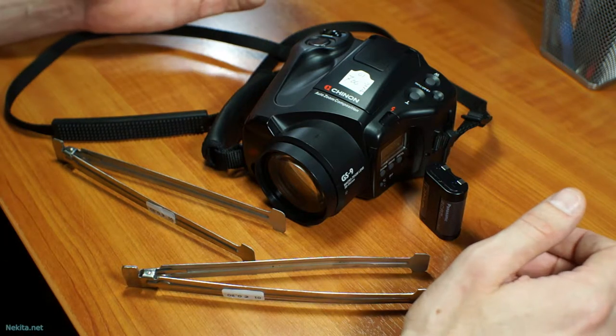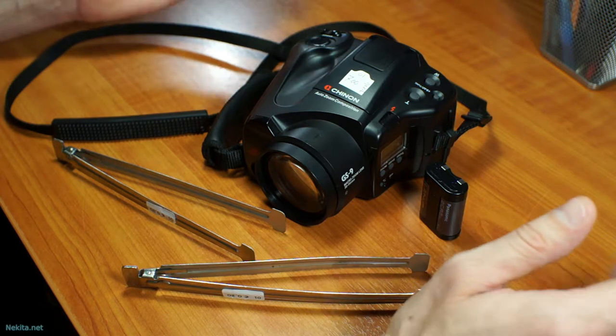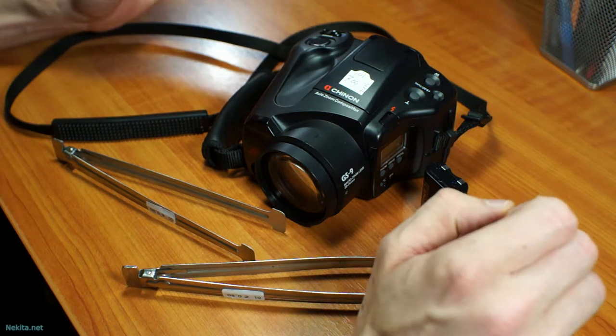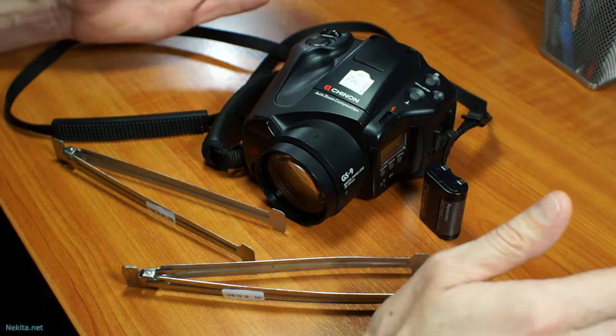Hi there, this is NikitaNet and what I've got on the bench today is a little bit of photo gear — second hand photo gear. So let's do a little photo update. Let's get started.